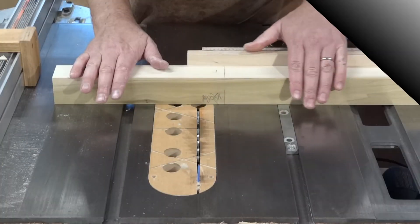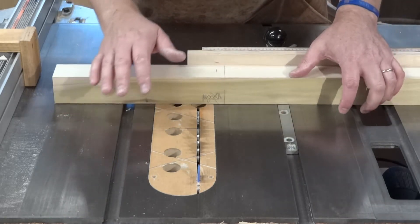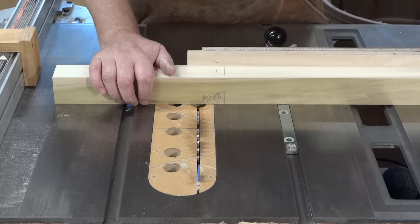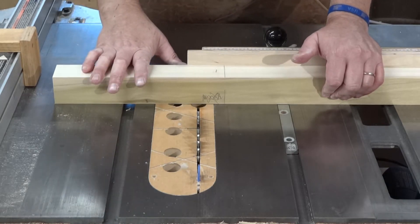This is the spine, which is 68 inches long. It connects the left side and the right side leg assemblies. I can't use the kerf jig I normally use because it needs to be connected to the fence, and my fence is not long enough. So this is the other way you can do lap joints.